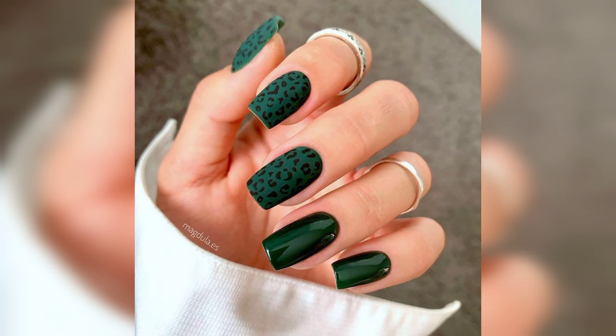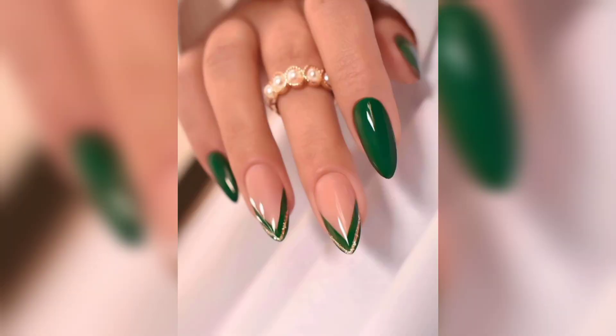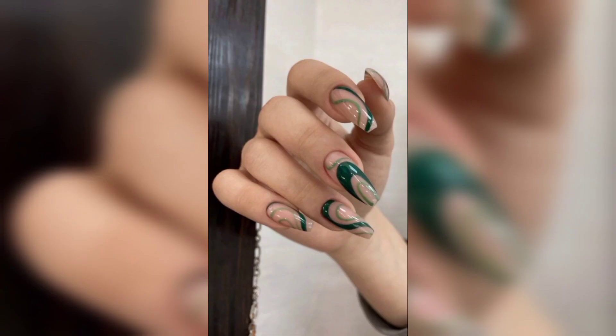Dark green is a perfect alternative to the traditional black nail trends. Green has been everyone's favorite color in fashion for the past few seasons, and deep mossy green as well as rich emerald green are the perfect way to accessorize your nails this fall and winter.